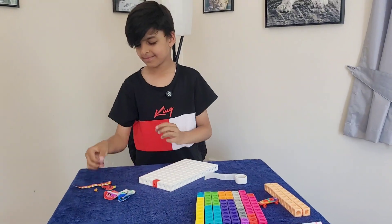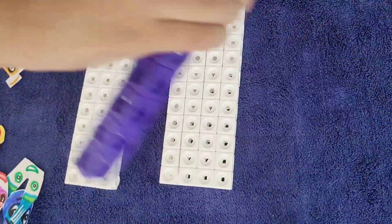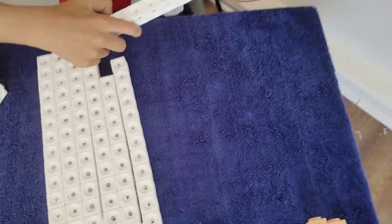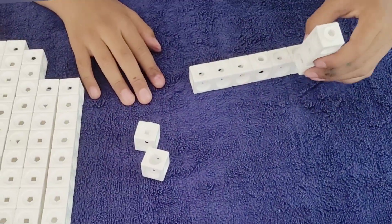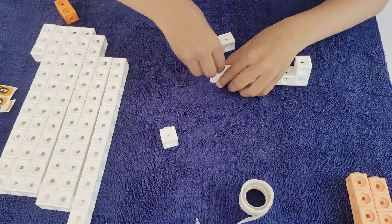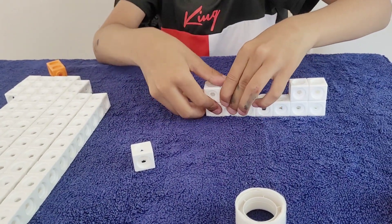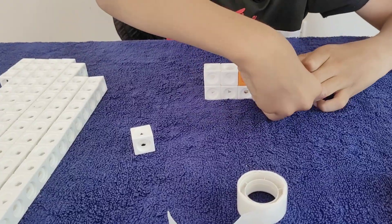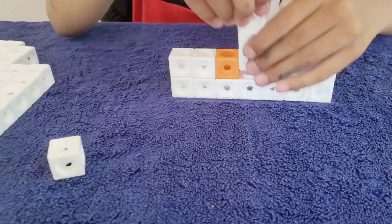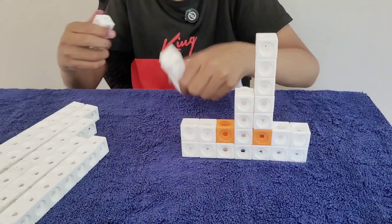Now let's build number block 92. We're going to be using this face. Let's take these off. Here are the tens. Now let's get to two. First, we're going to put seven blocks wide. Then we're going to put these two, and another two. We're going to put the orange two blocks like this, then we're going to put this, and put these blocks going this way.